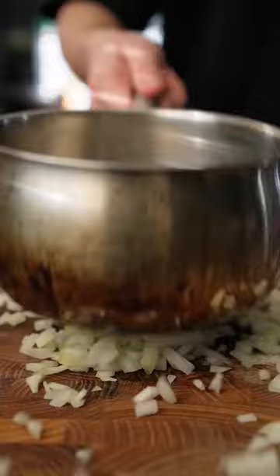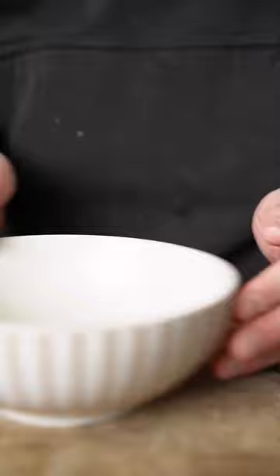Butter, onion, let it simmer. And you want to grab a bowl. A little bit of cream and add the breadcrumbs. A little bit of pepper and salt. Then you get your hands dirty.